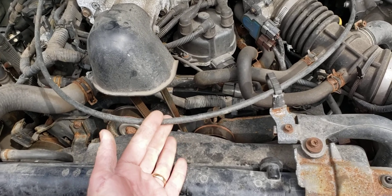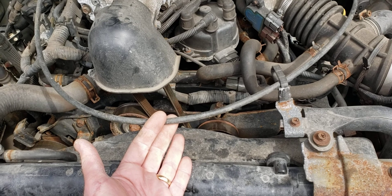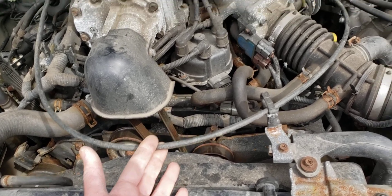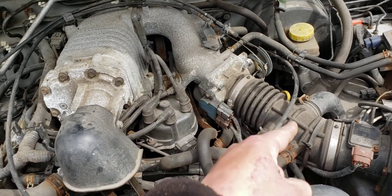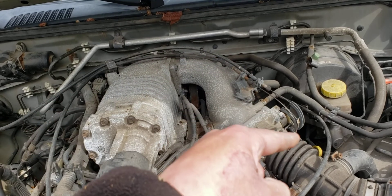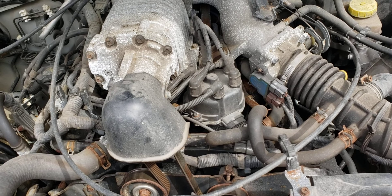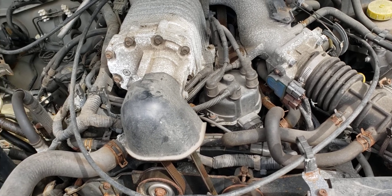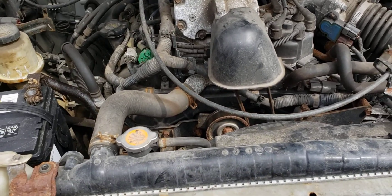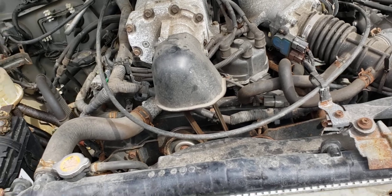If you're going Xterra to Xterra, the throttle cable is something you need to take from the supercharged version. The stock cable for the naturally aspirated version is about a foot long, but the supercharged one starts back there, loops all the way around, and then back to the throttle body. The stock cable will not work, so you'll have to swap that. The cruise control cable I believe is the same size, but you will need that too.